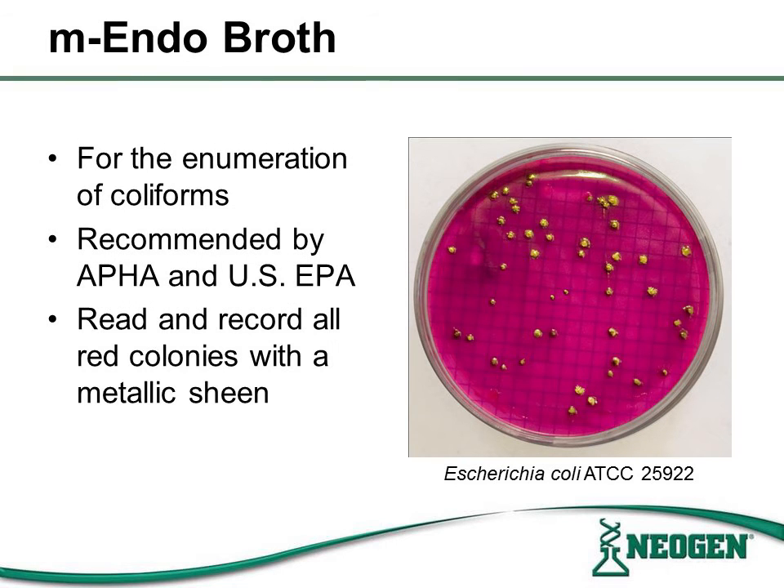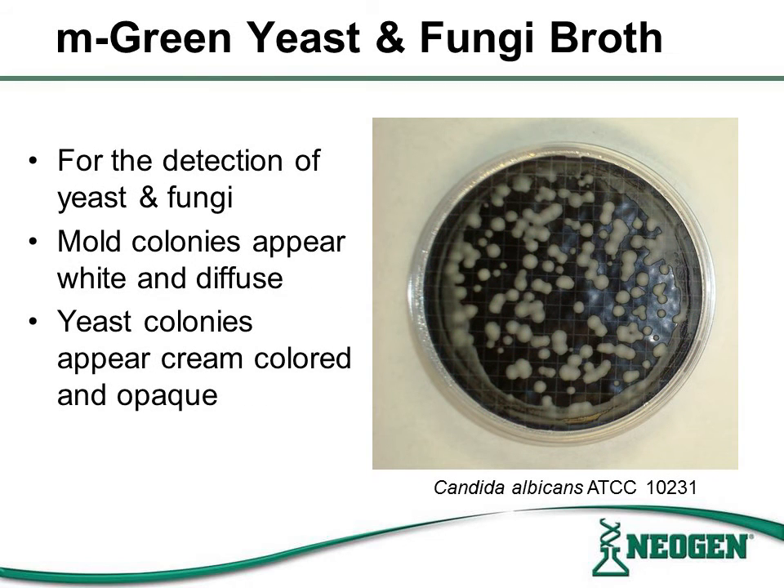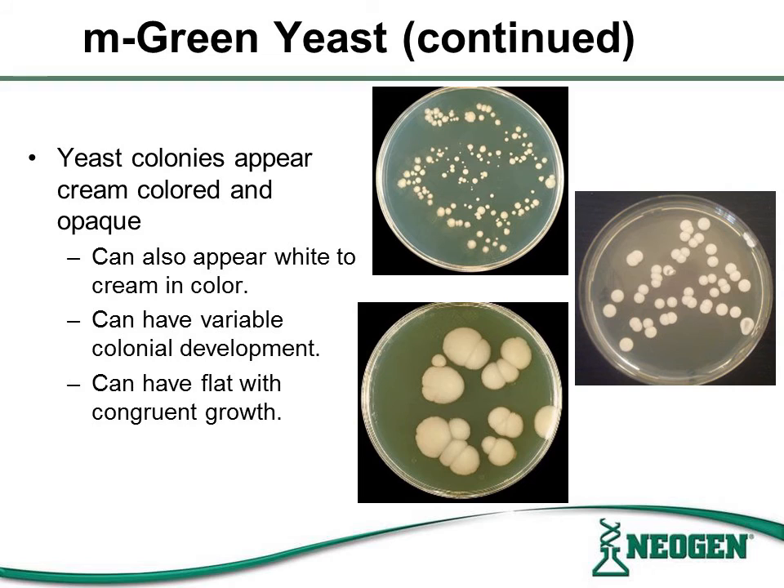M-endo broth is used for the enumeration of coliforms. This medium is recommended by APHA and US EPA. All red colonies with a metallic sheen should be read and recorded. M-green is used for the detection and enumeration of yeast and fungi. Mold colonies will appear white and diffuse. Yeast colonies can appear white to cream color, can have variable colonial development, and can have flat colonies with congruent growth.